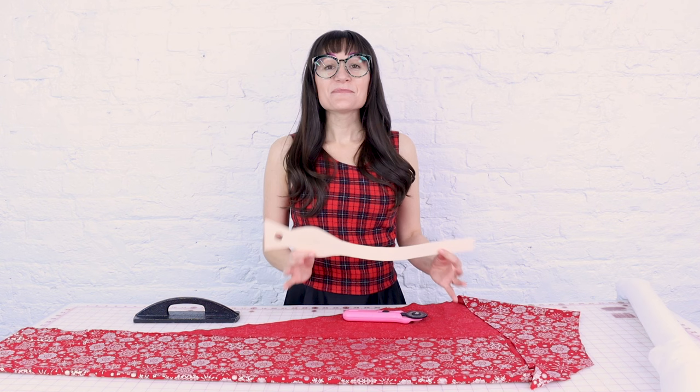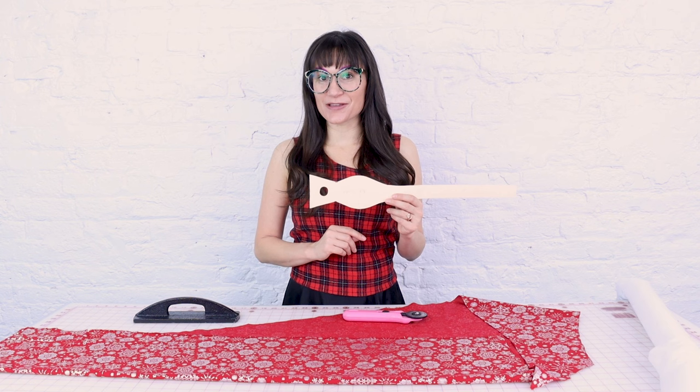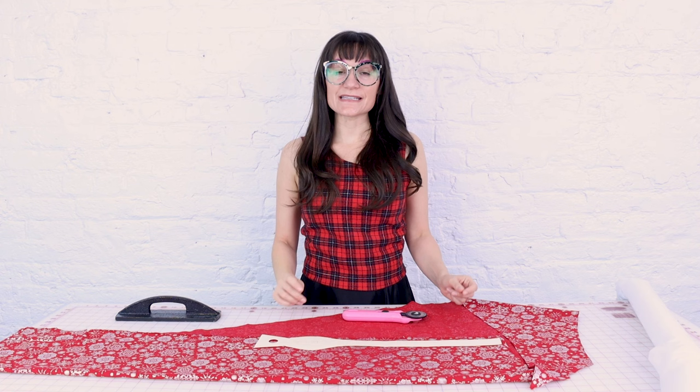Making a bow tie is super easy, so don't be intimidated by it even though it has all these crazy curves. I designed a pattern for you and you can download it at sewanastasia.com under digital downloads. To create this bow tie you're going to need 20 inches of fabric, some fusible interfacing, plus three little buttons.